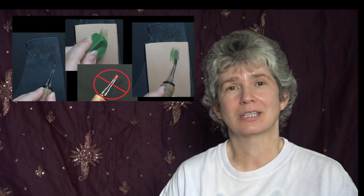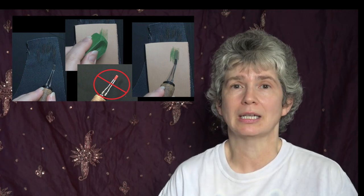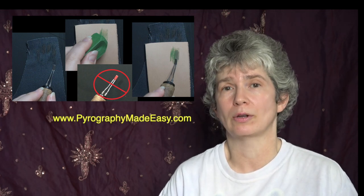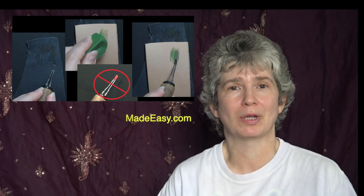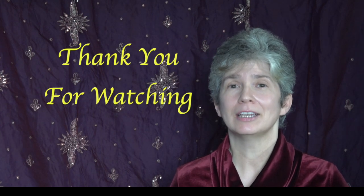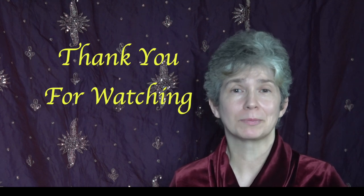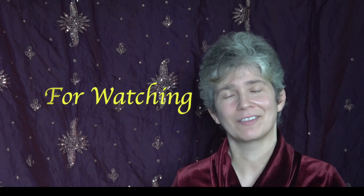Well, that's it for this tutorial — I hope you found the information helpful. I do have a written version of this tutorial on my website Pyrography Made Easy, and I will provide a link to the blog in the description below. Thank you so much for watching, and if you liked the video and found the information helpful, please subscribe to my channel. Have a great week!